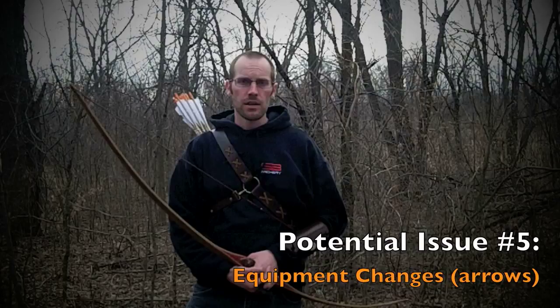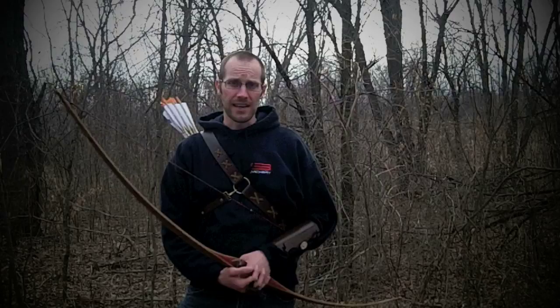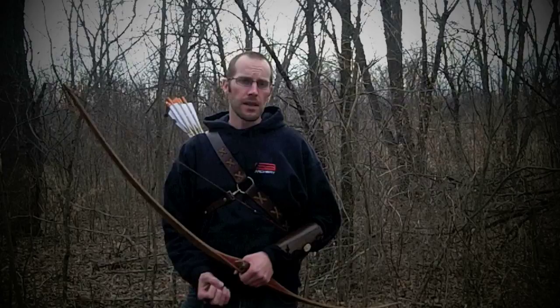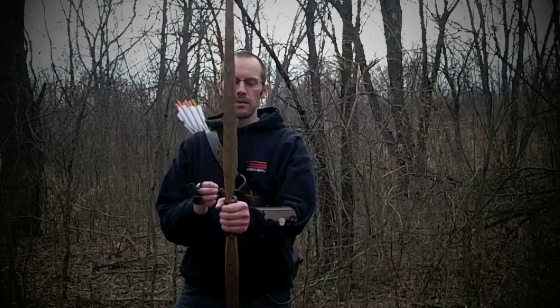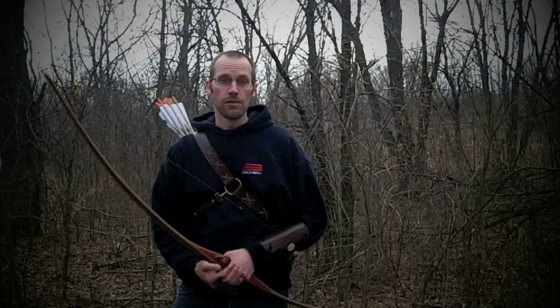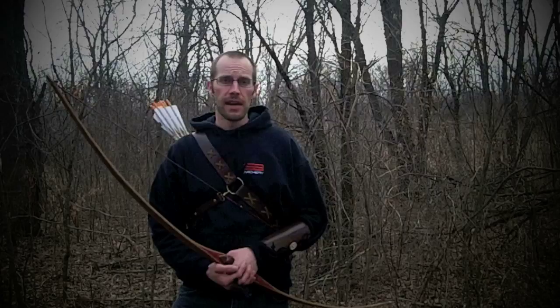Next is equipment changes — more particularly, arrow changes. If you've been shooting thin arrows like Easton Axis Traditionals (9/32 inch) or Gold Tip Traditionals (5/16), and you go to an 11/32 or 23/64 cedar arrow or a thick aluminum arrow, the physics mean the thicker arrow is pointing more to the left — so the end result is your arrow hits left of where you're conditioned for it to go. If you've changed to a bow whose shelf isn't as cut to center as your previous bow, be aware that you will miss left — it just takes time with the new equipment to bring things back to the right.